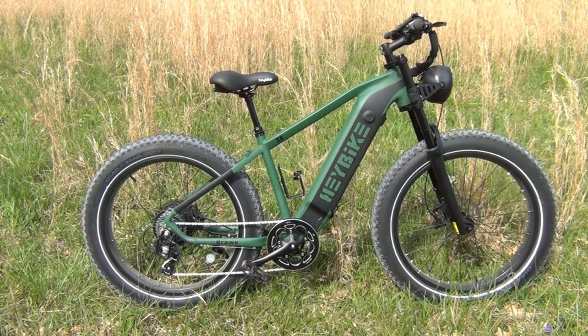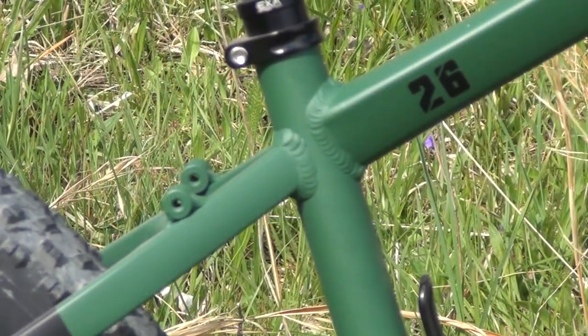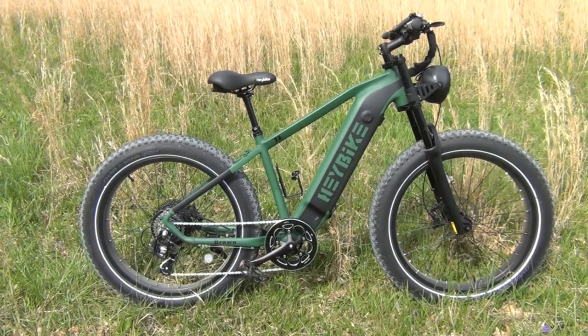First of all, I would like to say that this is a very well-built bike. It has a really great aluminum frame and the welds are done very well. On the sidewalls of each tire is a great reflective stripe, which is really great for riding in low light conditions.